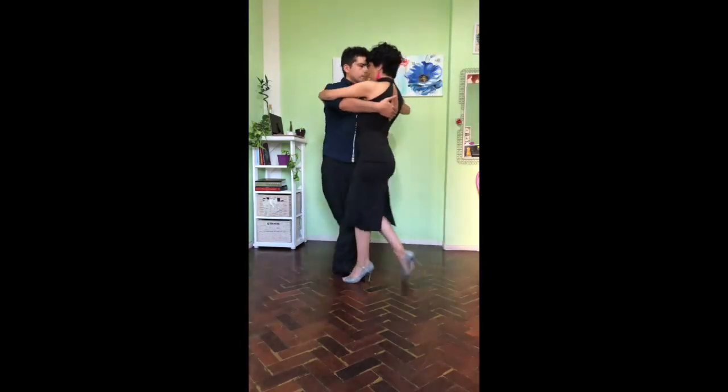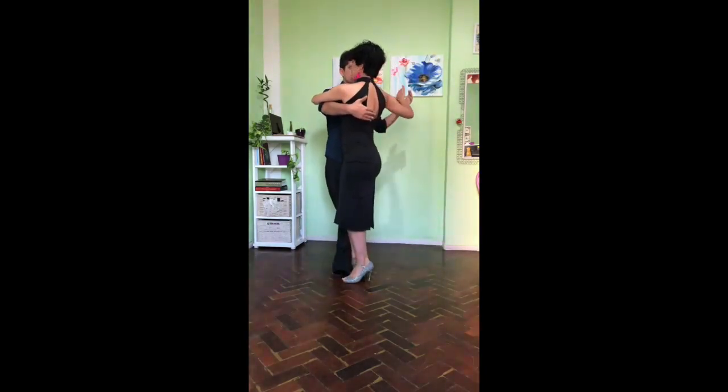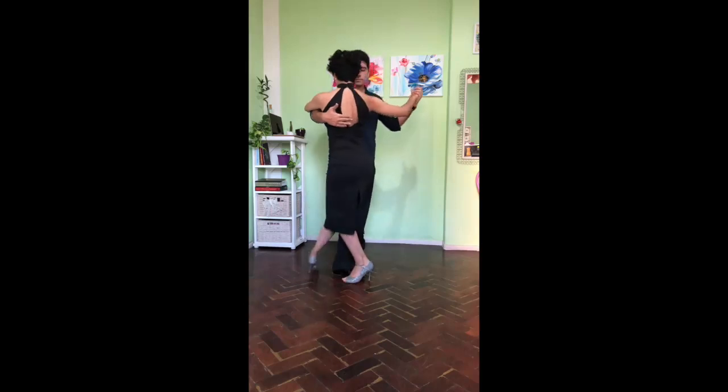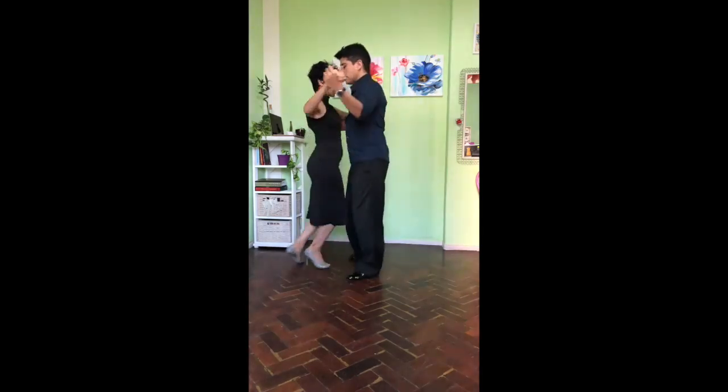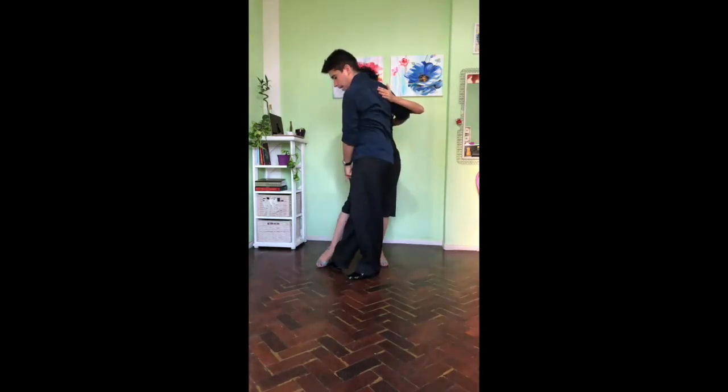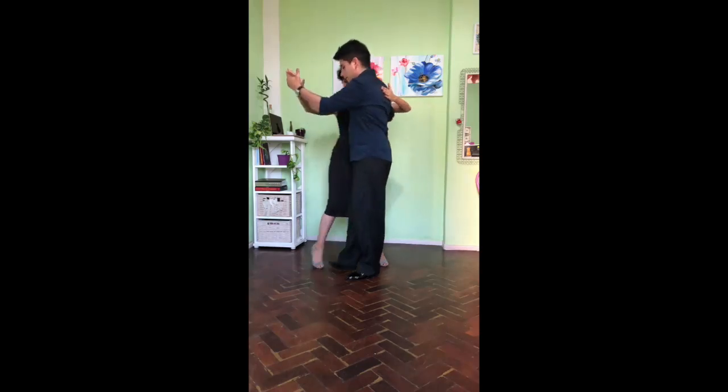We have to avoid that. So, from this position, take again the step. Now, we continue open to lead like a giro and we stop with the right leg here. And now, we lead back, cross.